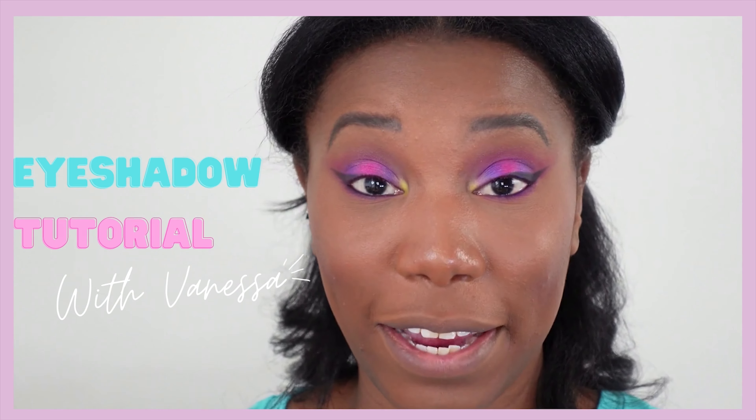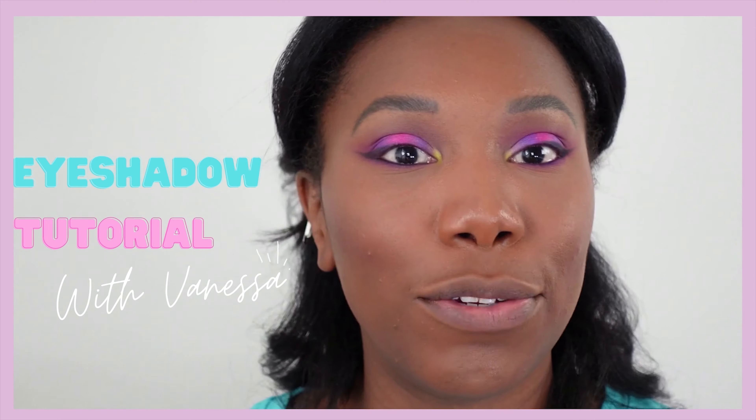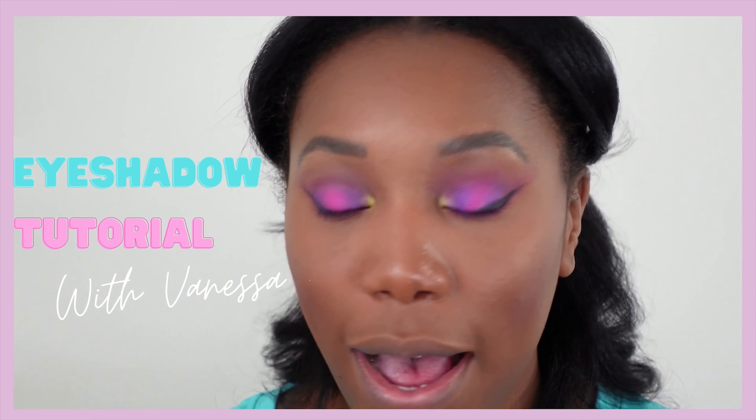There's one thing I hate buying and it's mascara. I always get free samples some way or another and I use those. I have no shame because I hate spending money on mascara. Hey there, I'm Vanessa. If you're new here, welcome, and if you're returning, welcome back.